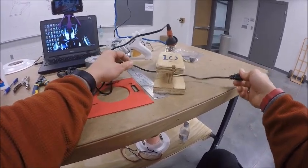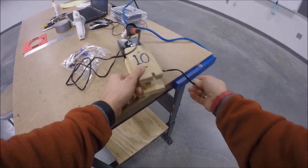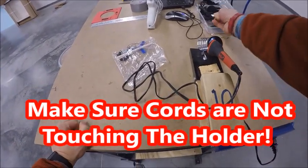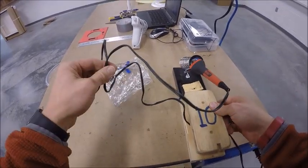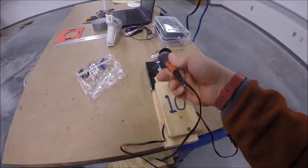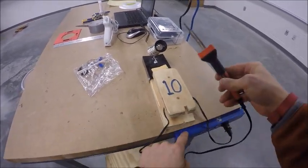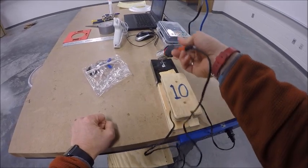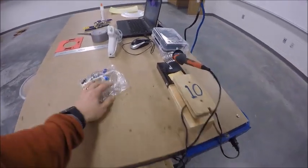Unwrap the cord so you can pull it through the holder. At your station you'll have a power strip — plug your soldering iron in, making sure there are no other cords, like headphone cords or the mouse cord, near the hot end. Once it's plugged in, the lights will come on, telling you your power strip is on. If you see no lights, your power strip is likely off — check with your instructor.